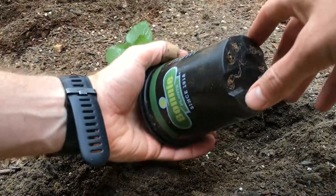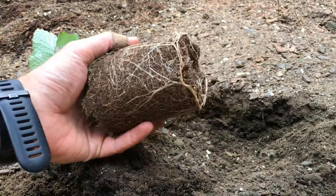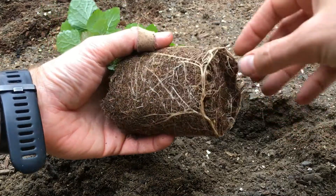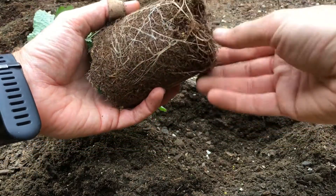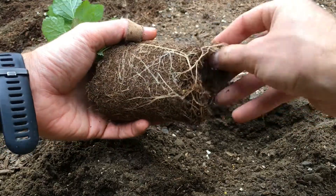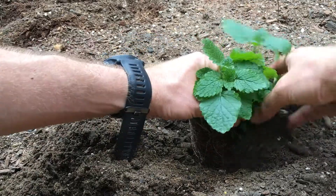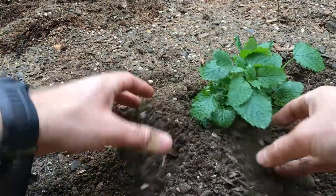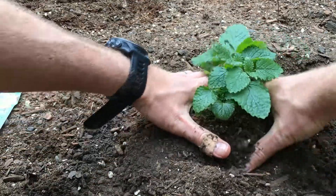So just like before, we turn this upside down and give it a squeeze and it will come out. You can see it's starting to run around in circles here, so we'll just gently pull that out and let the fertilizer pieces fall into the soil. And then we'll put this here.